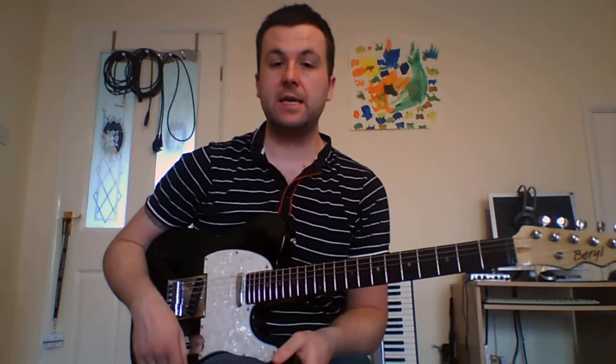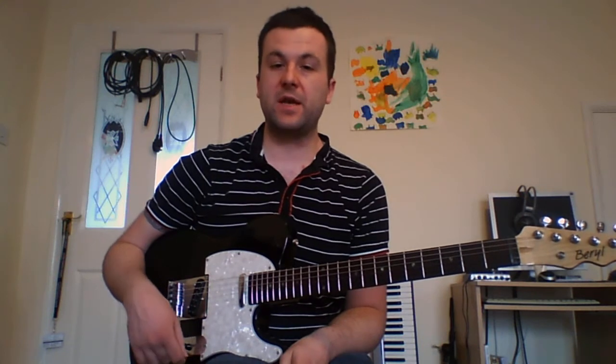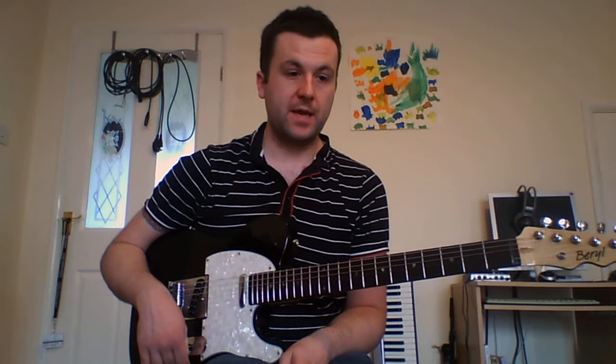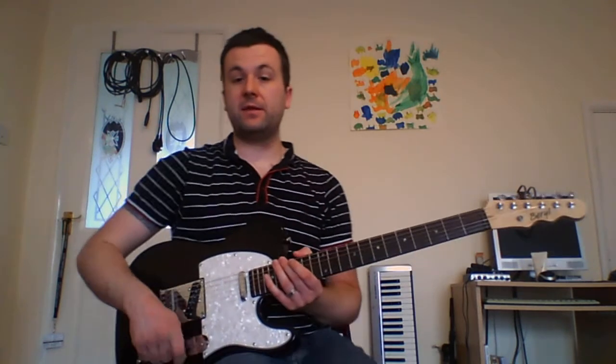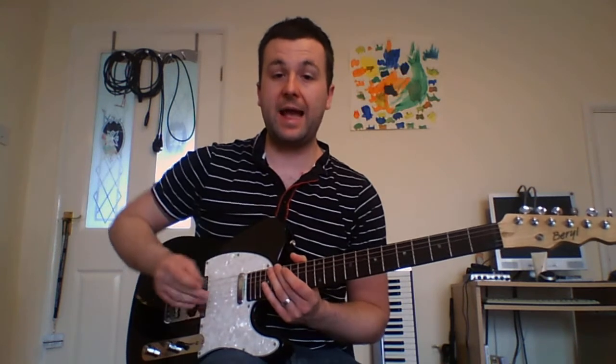Hi there, it's Neil Morgan again, finally back with another lick of the week after a fair insightful break. Having a baby and such things can take up a lot of one's time. So today is a neoclassical idea, kind of like something maybe Malmsteen or John Petrucci might play. As usual I'm going to play it and then I will break it down into chunks and explain how it's done.